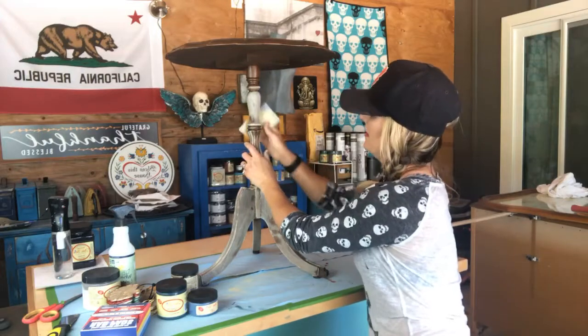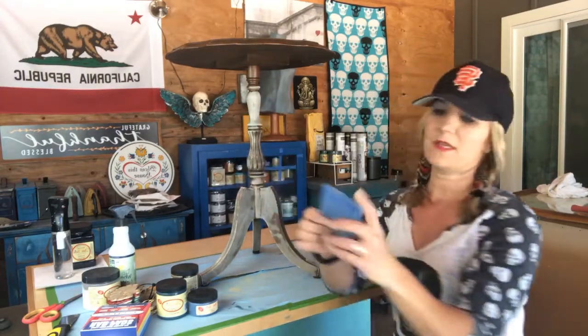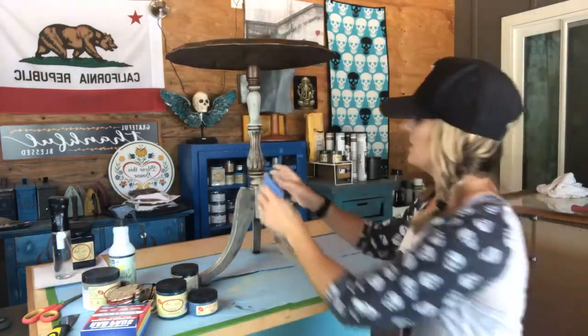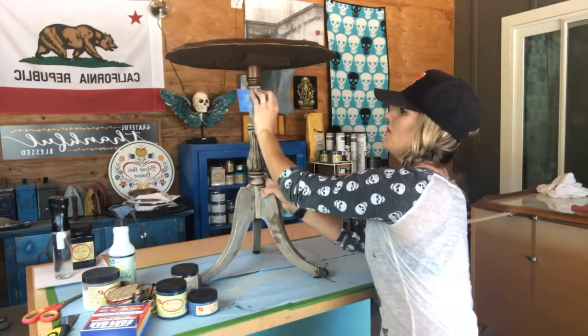Just scuff it up like that. The cool thing is these Rad Pads bend super easily so they get down in there, and you can rinse them off too, which is nice. That's what I wanted to show you on scuff sanding.